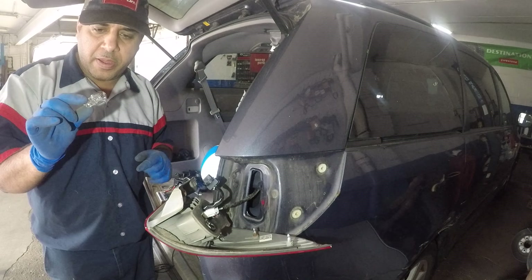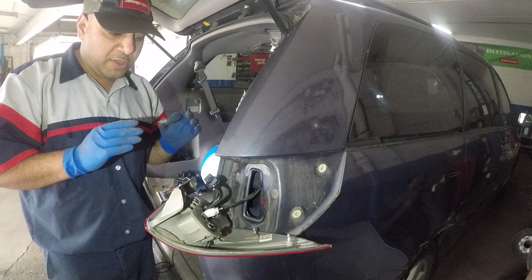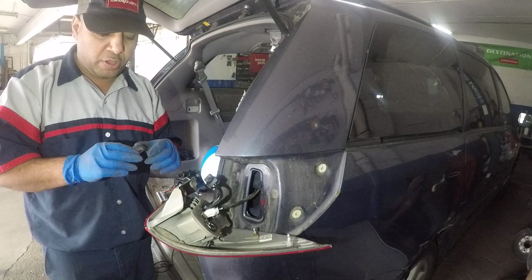If you put in the wrong bulb — this connector here has four wires — if you have more than two wires you want to pay attention to the bulb size. Whatever you take out, make sure it matches. This is a dual filament bulb, so if you put in the wrong bulb it's going to blow your fuse. Even though you originally had a bad bulb and put in a new one, now you've blown the fuse and you're going to have ABS, anti-lock braking, and all kinds of warning lights pop up on the dash on these Toyotas.